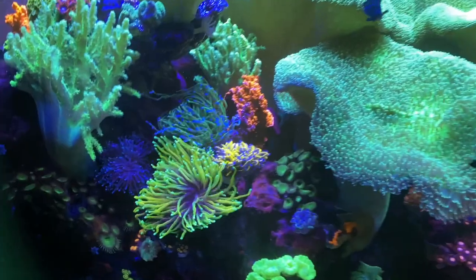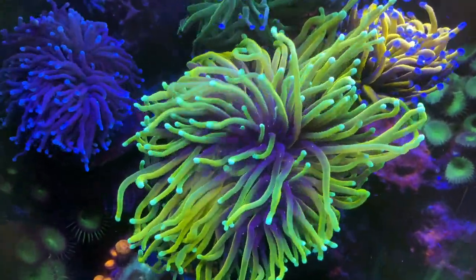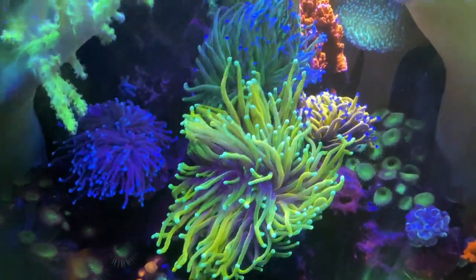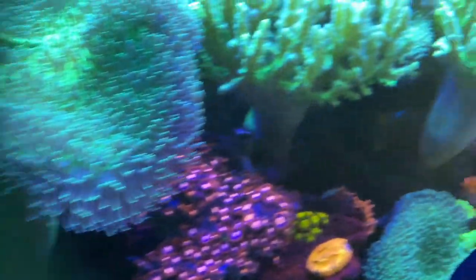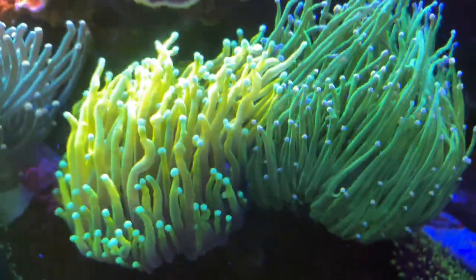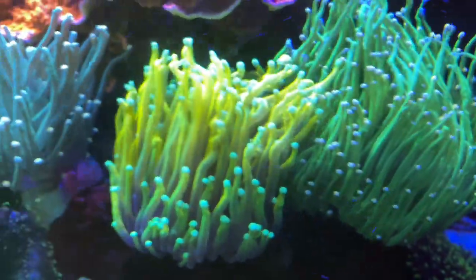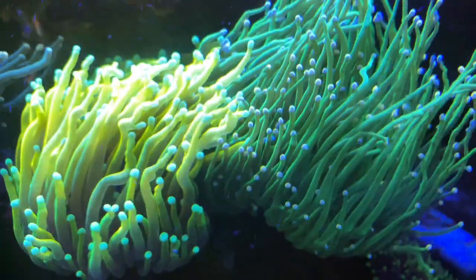Last time we were here, we talked about the High Voltage torch corals. Look at this dragon soul — it was the same size as that gold one when I got it, and now it is next level. It's turned into the biggest torch coral I have here. I picked up three more from High Voltage Corals: another dragon soul, a green one that's kind of teeing off a little bit on that money cap, and a cotton candy on the left. These things are so good — I wish the camera would do them justice.